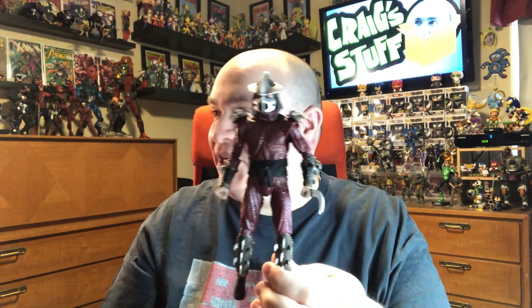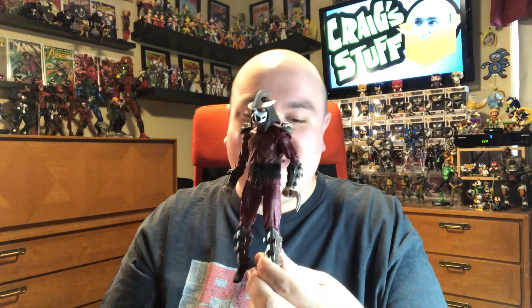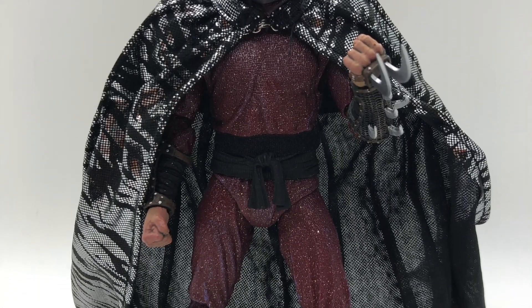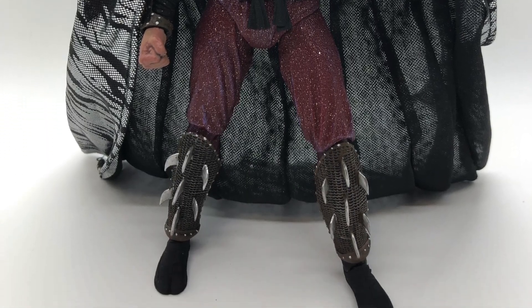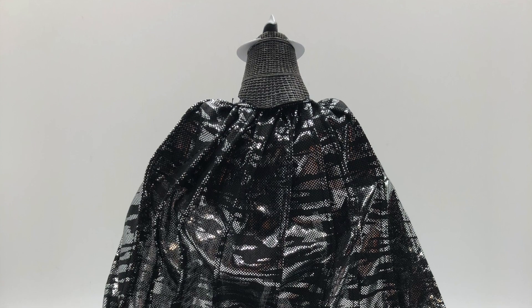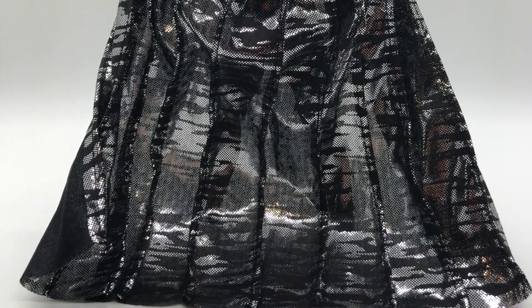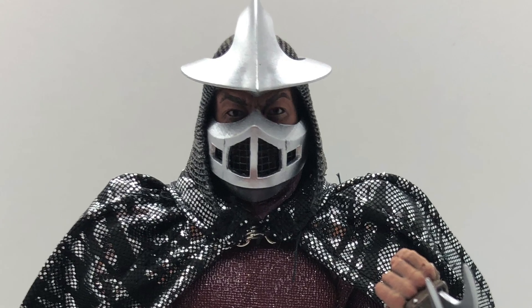And then you got Shredder, who also looks really good. He's very glittery — he's bedazzled. You will get a lot of glitter on yourself; I got some glitter on my hands just from posing him around. But he overall looks really good. The helmet looks really well done — it just looks like dark chain mail. The regular silver looks really good. They just paint these so well — there's not really much paint breaks or splotching or anything like that. The eyes actually look really good on there. Overall, very, very well done.